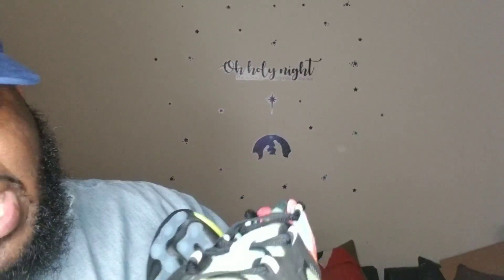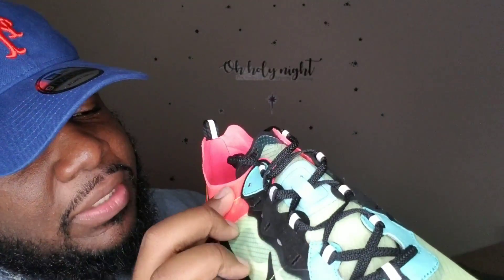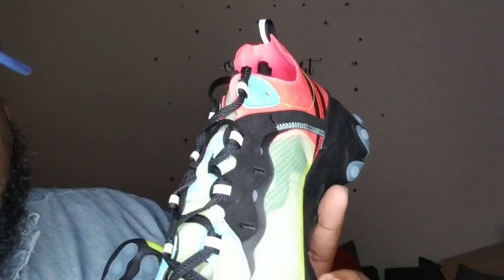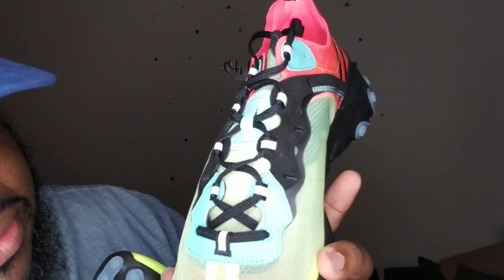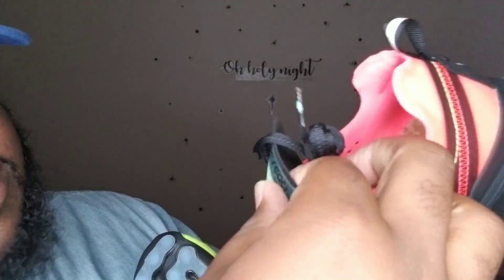Getting into the color — you got almost everything going on here. You got your neon green, that clear mesh material that's stitched very well, so it's very well put together. No glue stains or anything. Everything blends together. You got that teal color here, your hyper pink going on right here. The tongue is very thin, so I can only imagine your foot is going to be able to breathe very well in this.